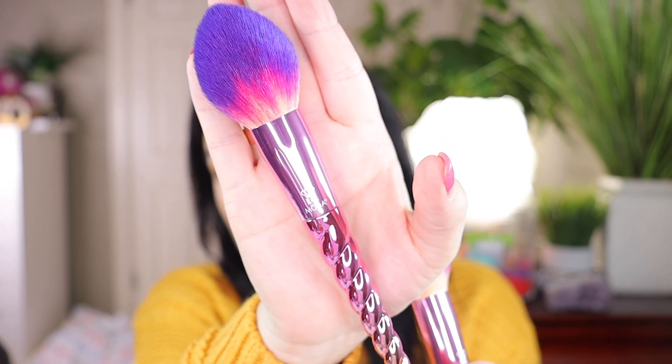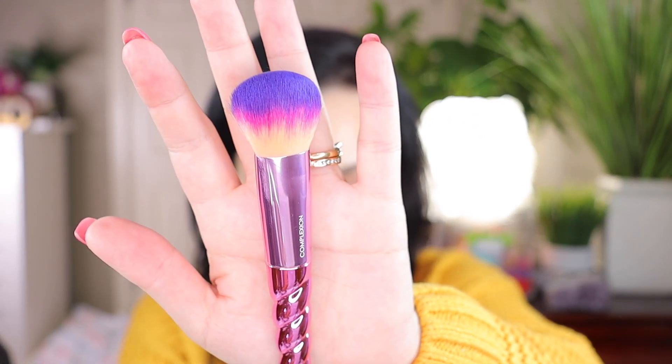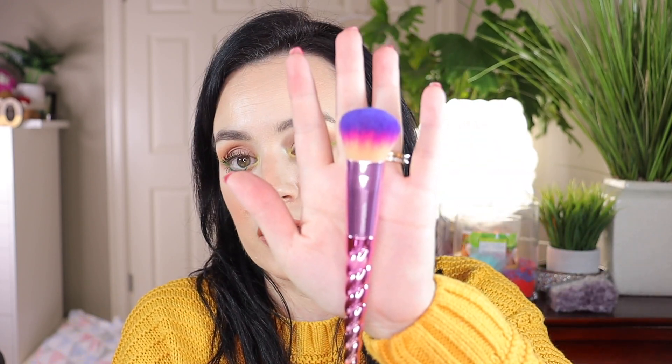Let me show you this one up close — it says 'blush' right on it. The next one is the complexion brush. You can use this for foundation, and it is one of my favorite brushes for foundation — whether it's a creamy or a powdery formula, you can use it for both. It has a very dense top, which I really love, similar to the Sephora one I also use.